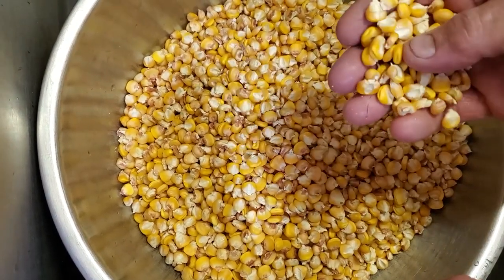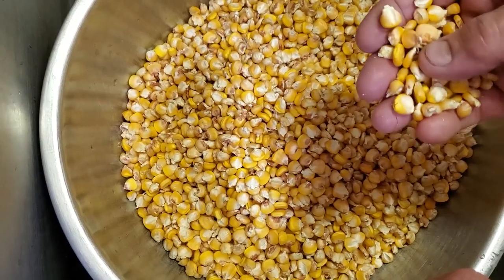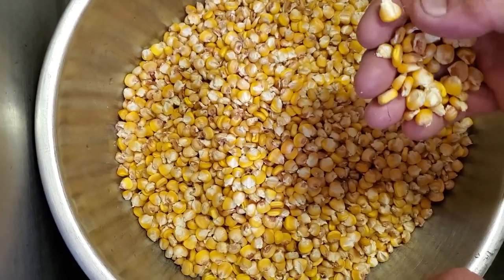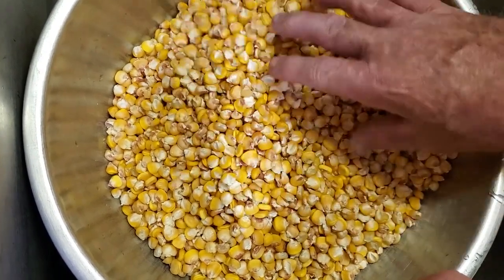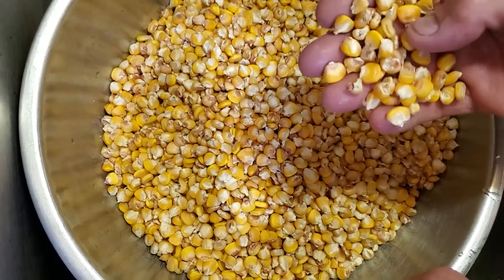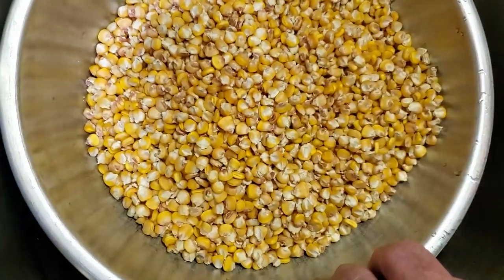You've got to have field corn. This is Hickory King, which is an excellent field corn because the kernels are big. This is from my last year's crop — I had just thrown it in the freezer so it would keep and I'm just now getting to it.